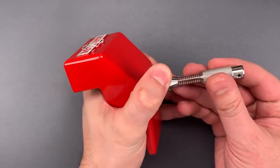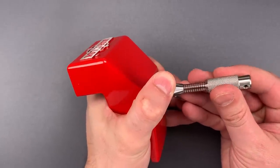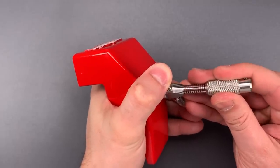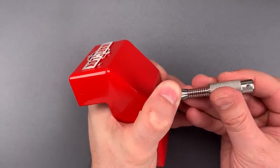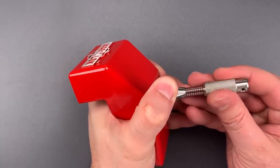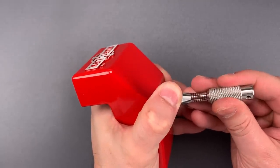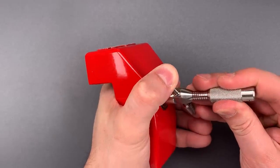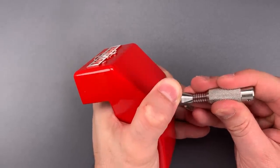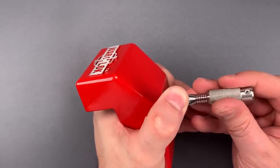Let's find disc number two and get to picking. Nice click out of two. Click out of three. Four is loose. So is five. Click out of six. Seven is binding very tightly — nice click there. Nice click out of eight. Little movement on the core. And nine is loose as well.